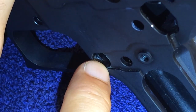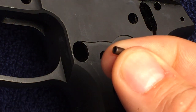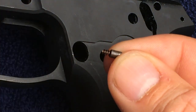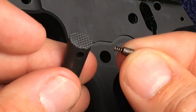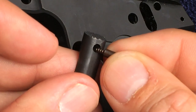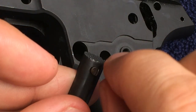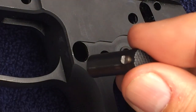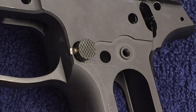Note where the magazine catch stop will go. Start by taking the magazine catch stop and inserting the catch stop spring. Insert both of these into the side hole of the magazine catch. Note the orientation of the magazine catch stop and insert the magazine catch into the frame.